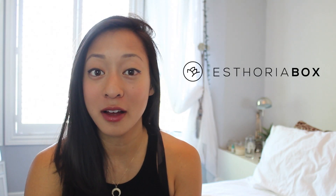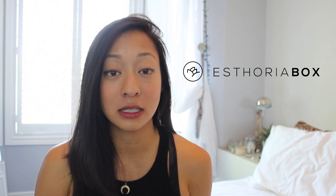Hey guys, welcome back to my channel! Today I'm going to be doing an unboxing of Astoria Box. If you guys haven't heard of Astoria Box — I hope I'm saying that right — they're based out of Toronto, Ontario, Canada, which is awesome. They are a high-end luxury natural beauty subscription box.